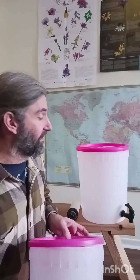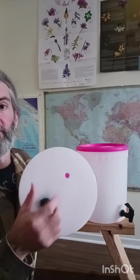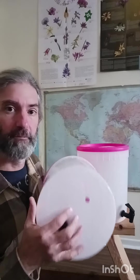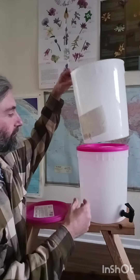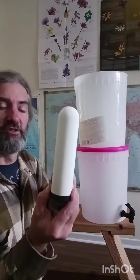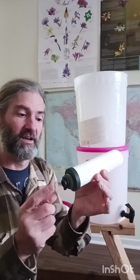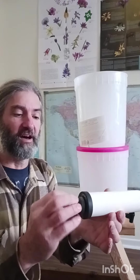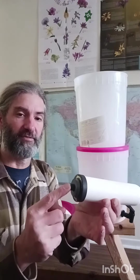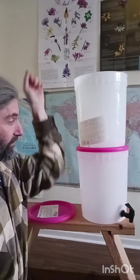The next step is to take your top bucket and drill a hole in it. I've drilled two holes because I'm going to put two filters in there, and you can see I've inserted the filter. The filters you're going to use are replacement filters for the tabletop ones — the expensive ones. You can buy these filters for between $30 and $50. They come with a little nut and they're threaded, so all you do is poke them through the hole, tighten down the nut, and you'll be ready to go.